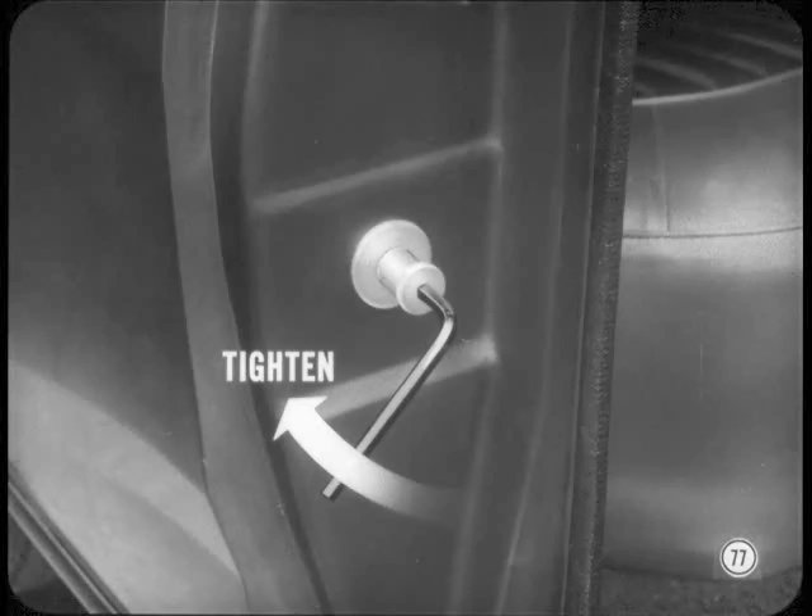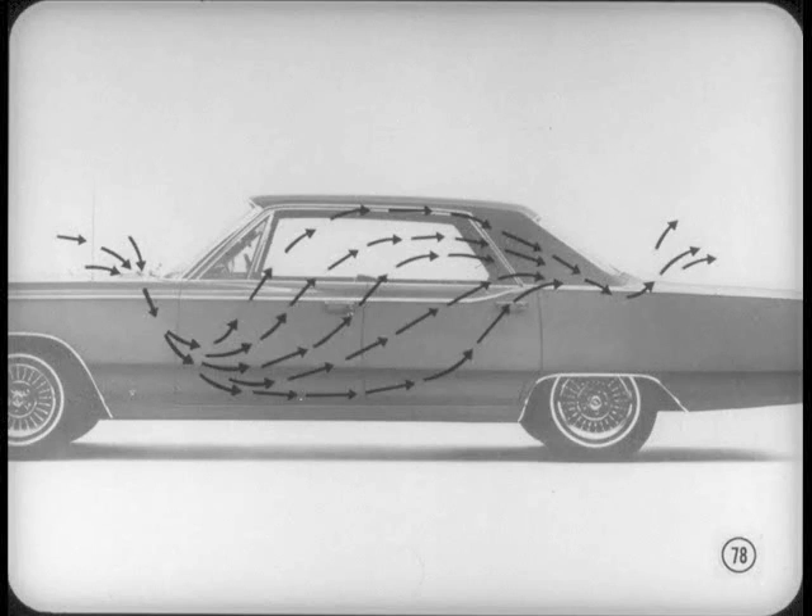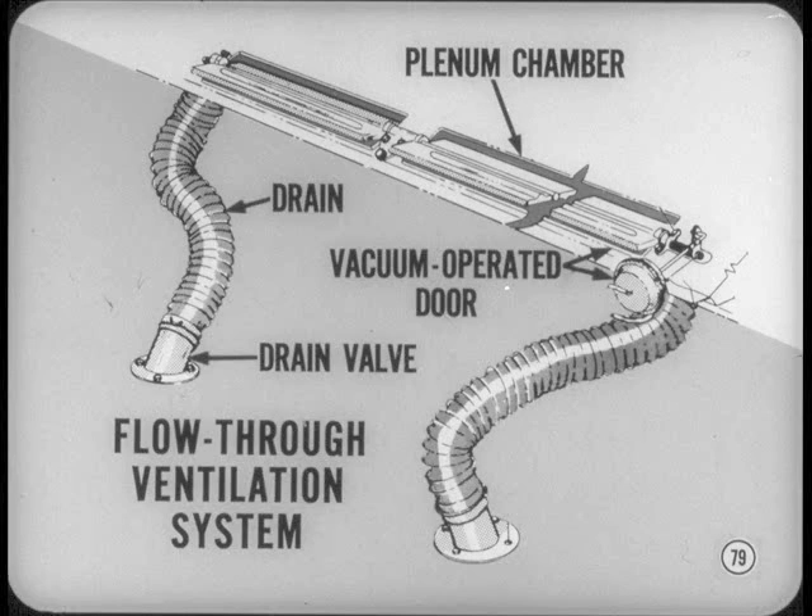Door latch closing adjustment is easy — just loosen the striker bolt, reset it, and tighten it up. On hardtops, the new flow-through ventilation system works as follows: when the car is moving, air enters through the cowl opening and is drawn out through rear shelf panel vents, then flows through a plenum chamber and is exhausted through the outside grille. The plenum chamber extends full width under the rear shelf panel and is equipped with drains and drain valves. It is opened or closed by vacuum-operated doors controlled from the instrument panel.